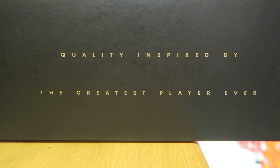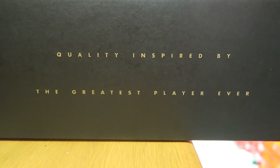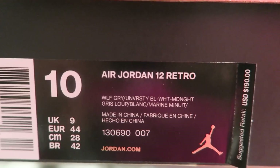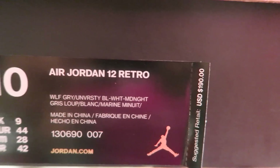Salute, Richie Rich fam. Wanted to give you another early look. You can see it right here — quality inspired by the greatest player ever. Check them out. This is your official tag. We got the Air Jordan 12 Retro in the Wolf Gray, University Blue, white, and midnight.